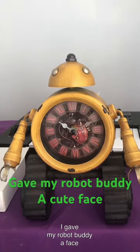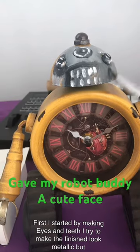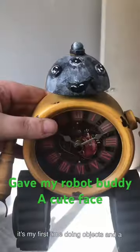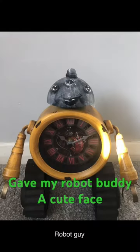I gave my robot buddy a face. I started by painting the eyes and the teeth. I tried to make the finish look metallic, but I'm not a genius and I'm not a pro, so this is my first time doing objects and it turned out pretty good. Three-eyed alien robot guy.